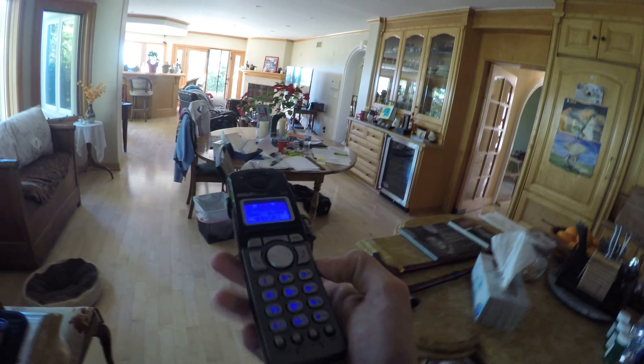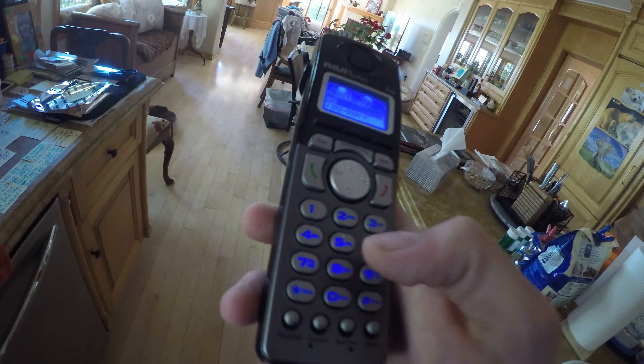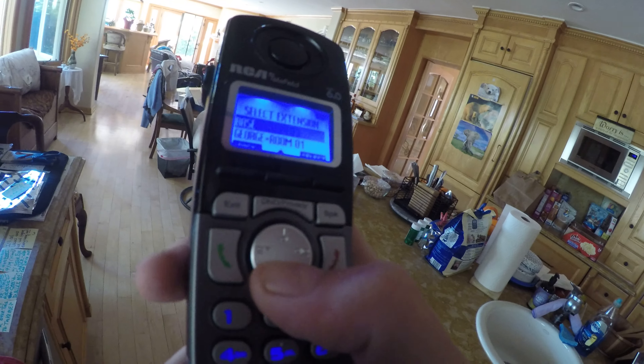The phones in every room also have their own intercom function, and these are completely wireless — you don't need to plug them into a telephone jack. You go to intercom and select who you'd like to intercom with. There's also a cool feature on Alexa which will allow you to drop in and use your voice to start the intercom.